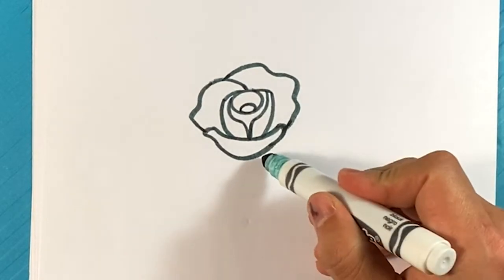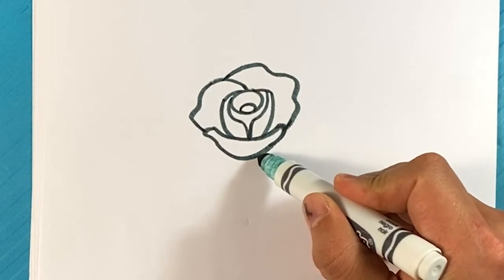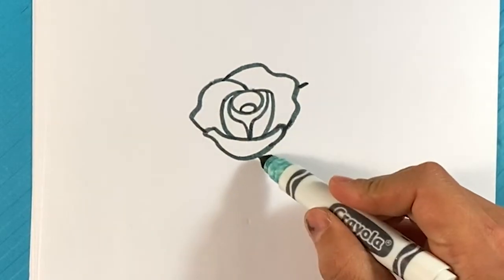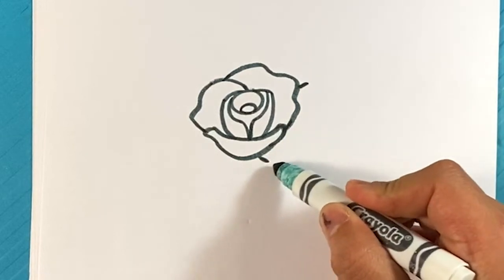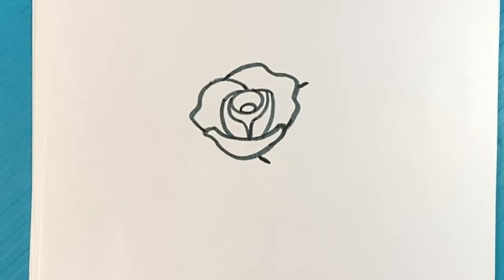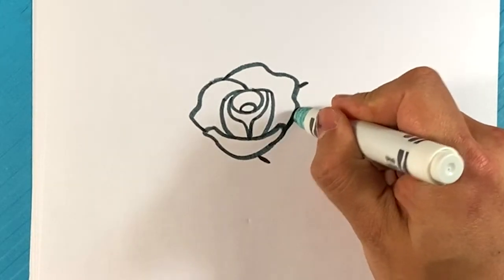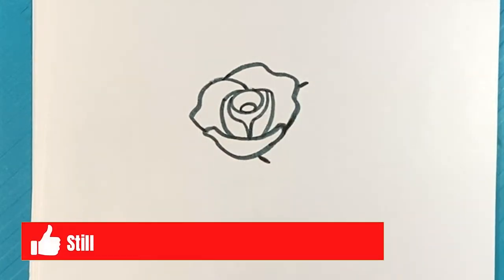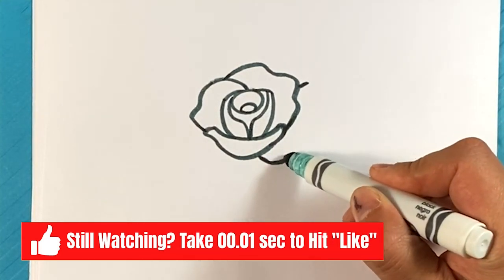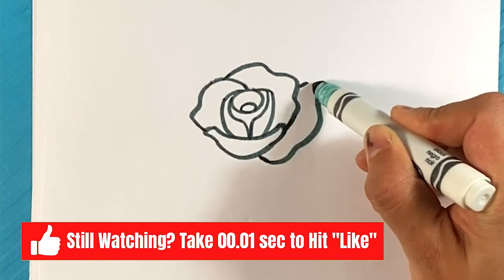Hit the like button, by the way — I always forget to remind people. If you like this, hit that like. It literally supplies the life force for the channel — that's how we survive. Okay, so over here I'm going to wiggle as I'm getting there.